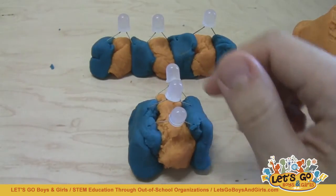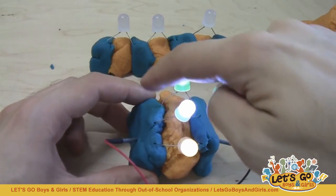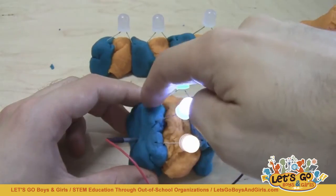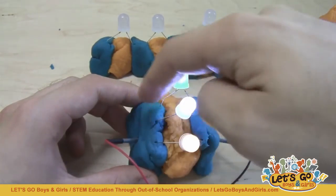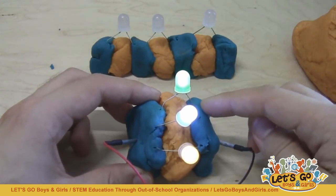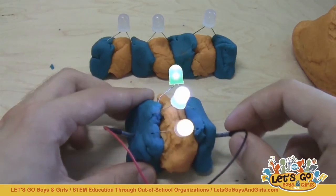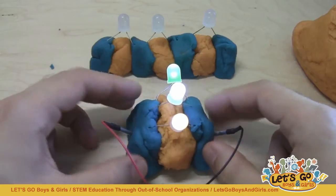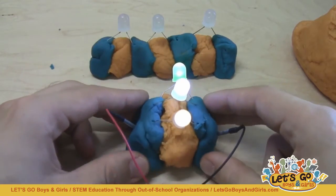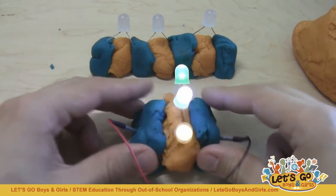When I connect the battery pack to the LEDs in parallel, the positive lead of each LED has a direct path to the red battery pack lead that only goes through conductive play-doh and does not go through another LED. The same is true for the negative side — the shorter lead of each LED goes directly to the black lead. So each one of these LEDs has the full 6 volts from the battery pack available to it, though some electricity is lost due to the resistance of the play-doh.